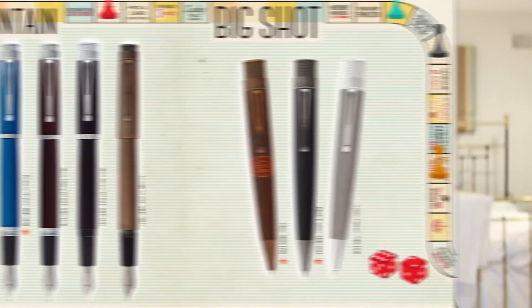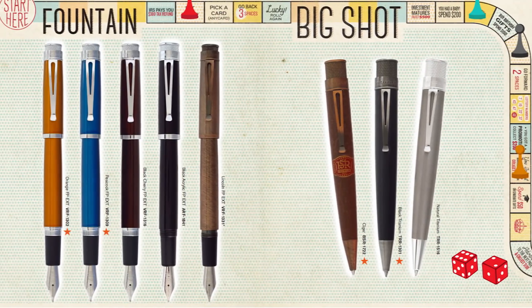The Retro 51 Tornado was launched in 1990 — two years before I was born, funnily enough — so it has a little bit of history. When it first launched it only came in the colors red, blue, and green, but since then they've been adding to their collection with different styles, including this one.